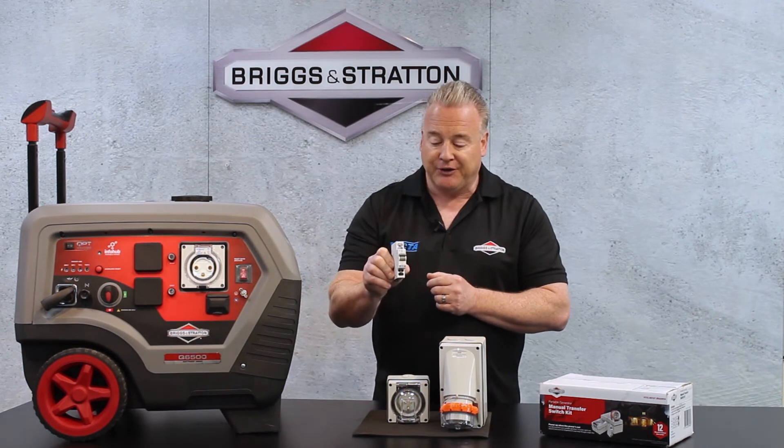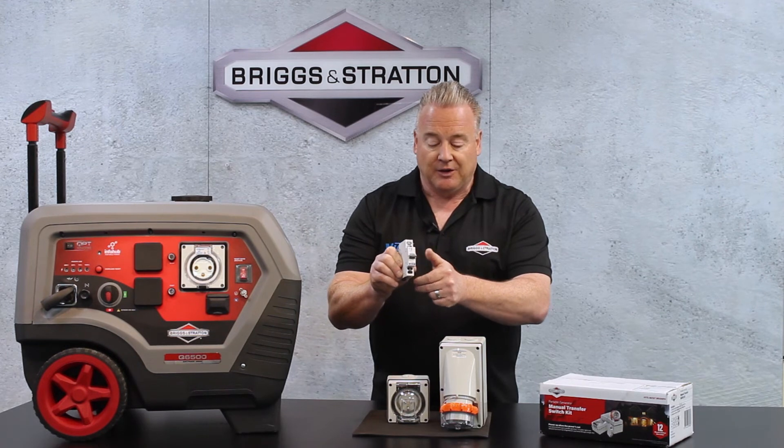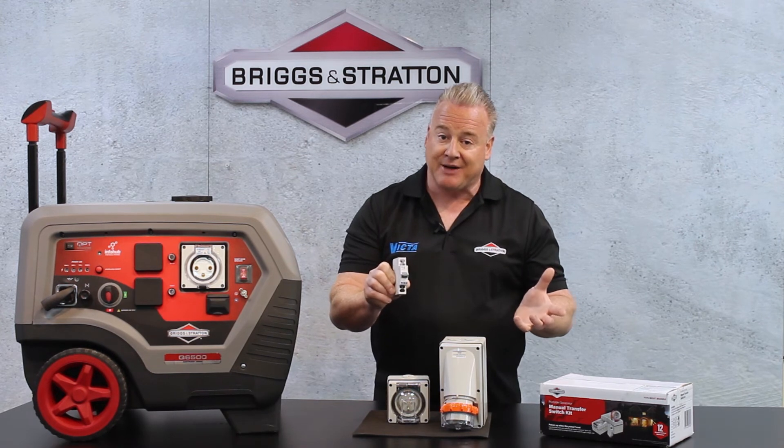Should the power go out, all the operator has to do is move this switch into the central position, which is what we call a mains break — effectively disconnecting the house from the mains even though the mains is not available.